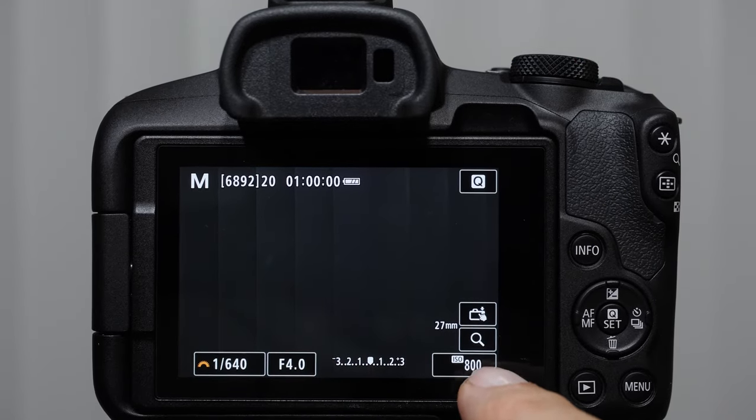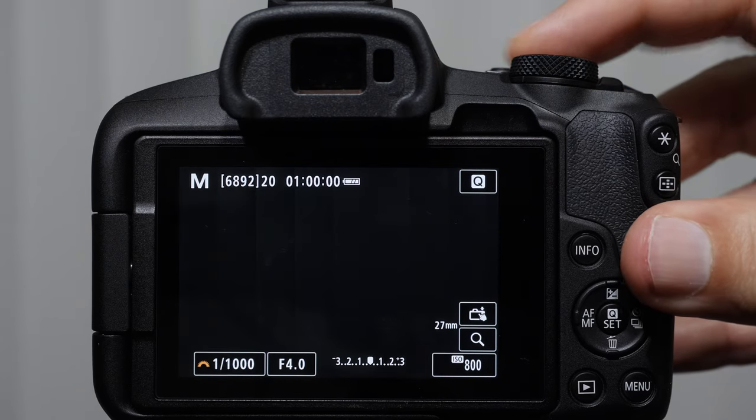Think of ISO as an artificial boost that the sensor gets after it captures light. It is not clean light — it's more of a gain in signal. The camera is adding more boost to it. There are advantages and disadvantages of using higher and lower ISOs. Let me dial these camera settings in and demonstrate.